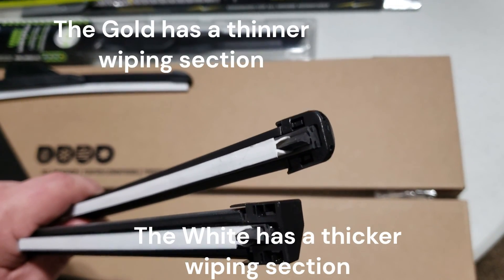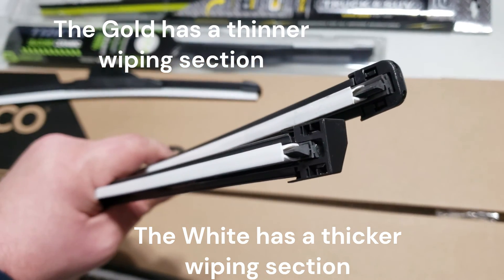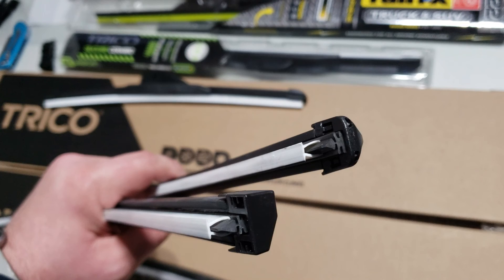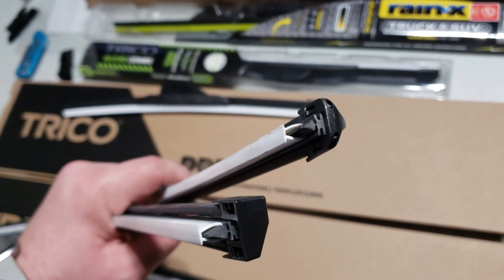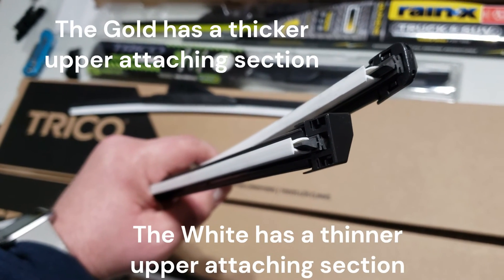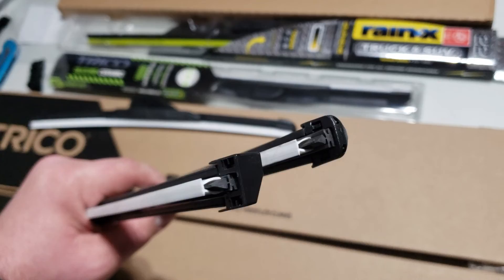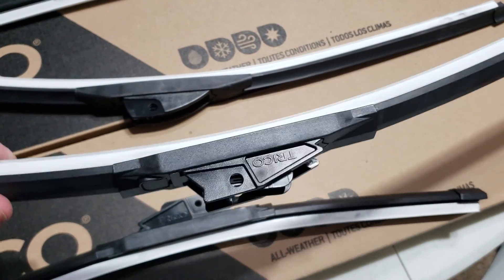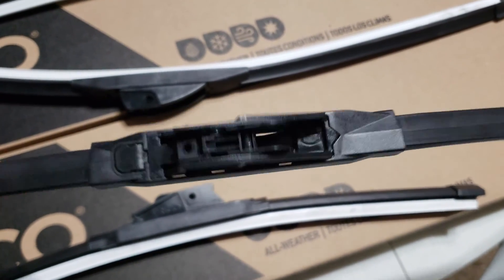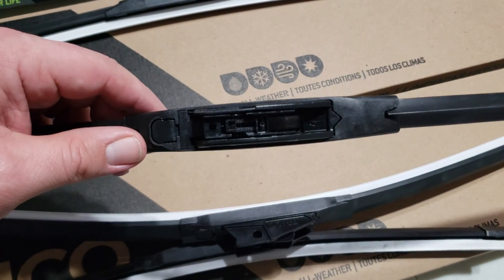Looking at the blades themselves — the Gold is on top, the winter one on the bottom — they're relatively similar in length and how far the arrowhead section extends. But the winter one is really skinny where it goes up inside, whereas the Gold looks quite a bit wider. The Trico Whites are going on my Sonata; they use a simple J-hook, so that should work and snap right in. These Trico Golds are going on the G8 and will need an adapter.